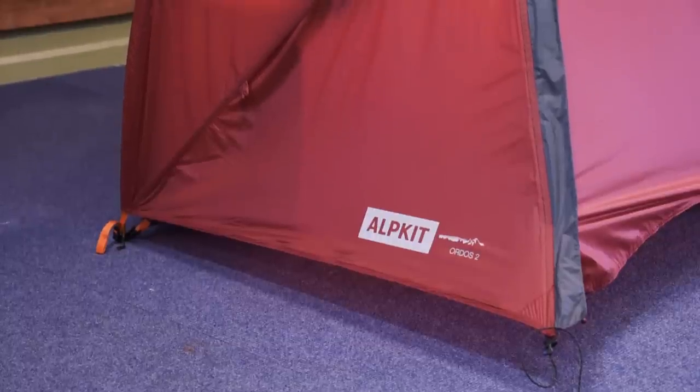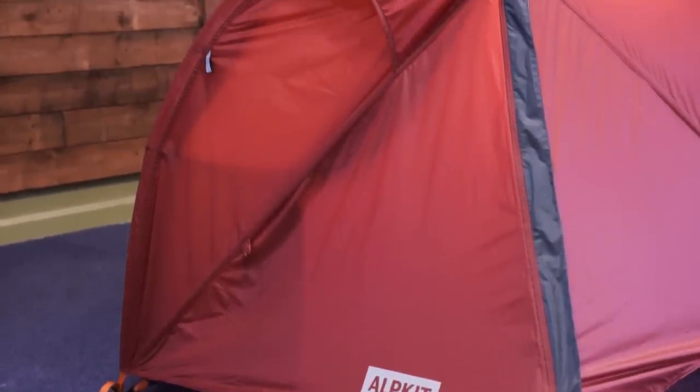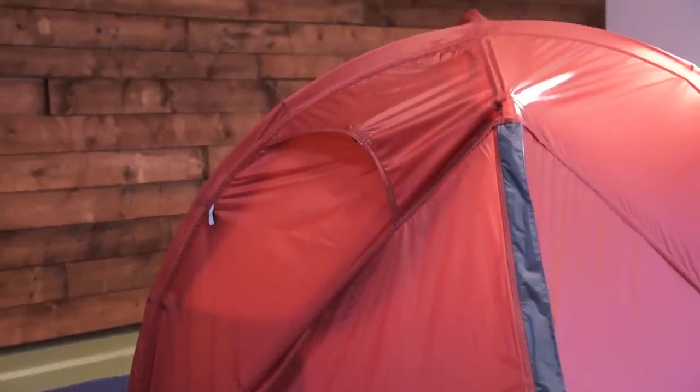So that's the Ordos, an ultralight backpacking tent available in both two person and three person versions. Ideal for moving fast and light without sacrificing performance.